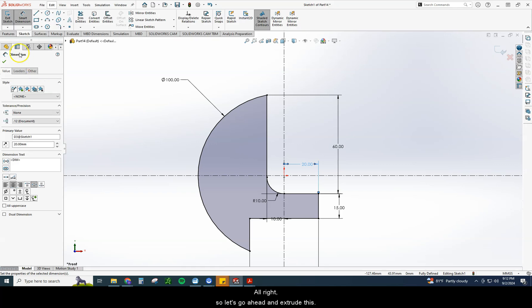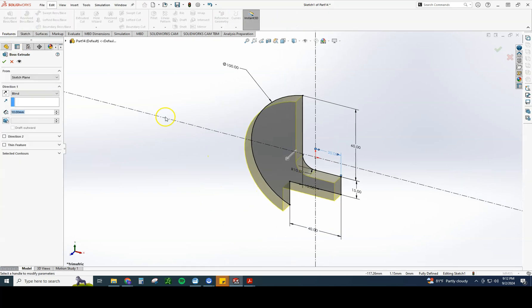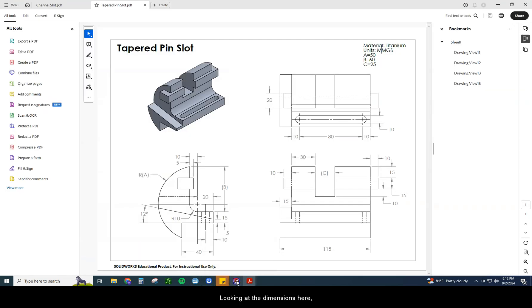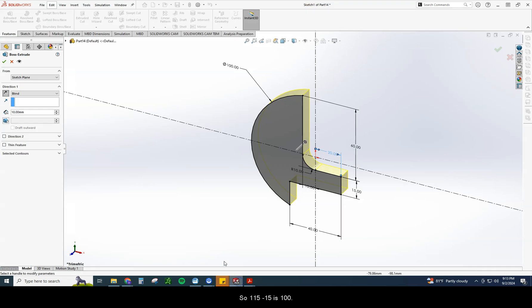So let's go ahead and extrude this. On this one, we want to extrude away from us. Looking at the dimensions, we can see the total width is 115. But what we're extruding right now is from here to here. We can see 10, 80, 10 — that's going to be 100. Or we can simply say that little bump out there is 15, so 115 minus 15 is 100.